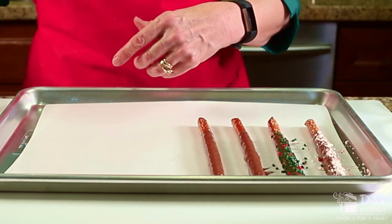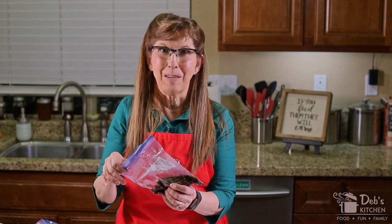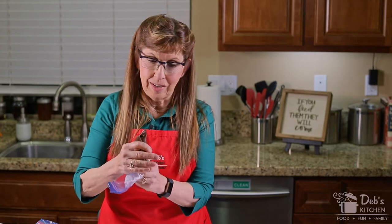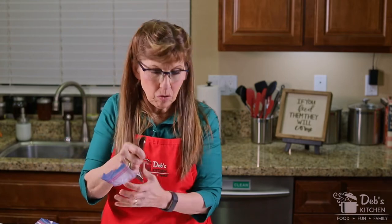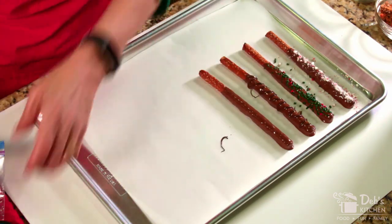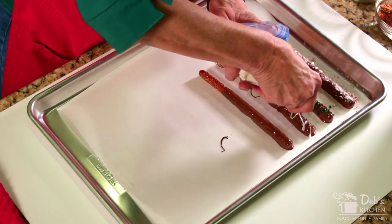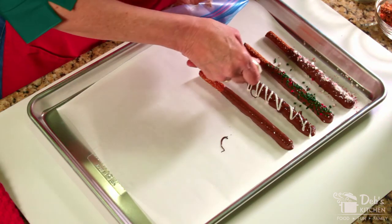Here's another trick: I've taken some candy discs and put them in a zipper freezer bag — use the freezer kind because they're thicker. Don't zip it shut in case it expands. Microwave for about 30 seconds and check if it's soft. Then bring it over, use scissors to cut just the tip of the corner, and you've made yourself a piping bag. You can go back and forth to make a neat little design, and then come back again with the white chocolate and zigzag in the opposite direction.